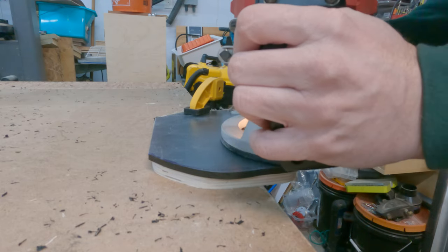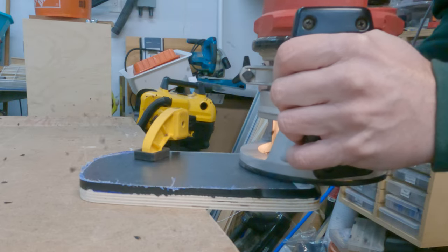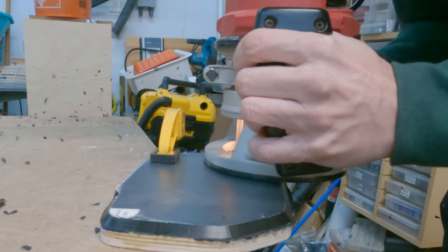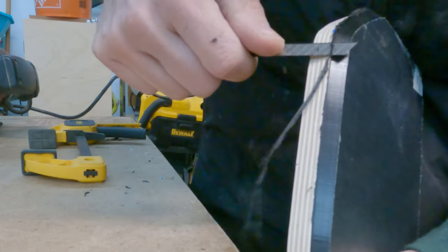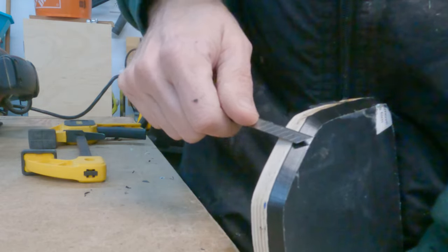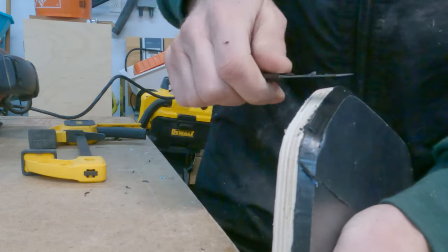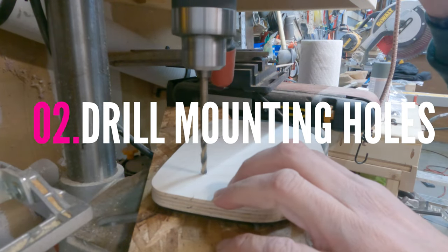HDPE is a really nice material to work with — it routes nicely, you can drill holes in it, cut it with the table saw or jigsaw. Here I'm routing a beveled edge on it to match the bevel that the truck already has, then I just cleaned it up with a little razor blade. This piece will insert into the dash area and bolt down to the dashboard itself.